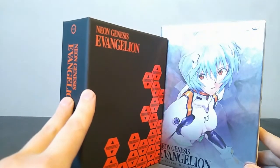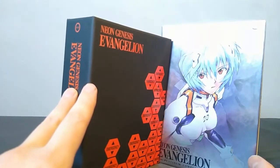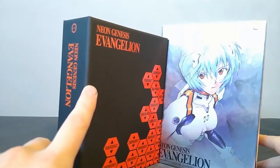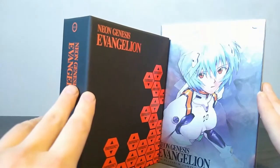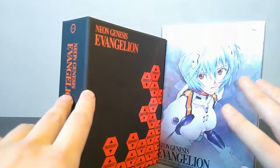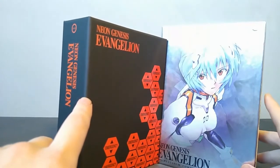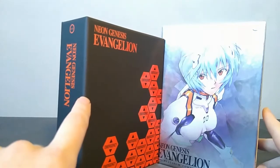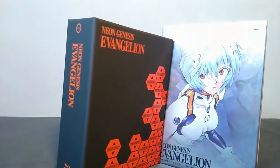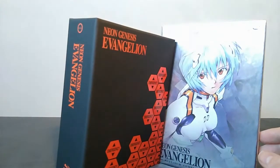This new Collector's Edition only has the director's cut versions of — I don't even remember what episodes they are — but there are like four or five episodes that have director's cut versions, which I think they basically just spliced in some footage from the movies. I might be wrong; I'm not super well-versed on the whole history of this series. But if you want to see the original TV broadcast of the show, you have to either get the Platinum Collection or the Perfect Collection DVDs that ADV released years ago. The Platinum Collection has better video quality and includes both the broadcast and director's cut versions, whereas the Perfect Collection only has the broadcast versions.